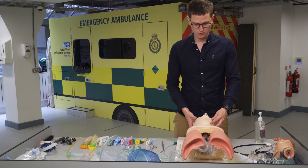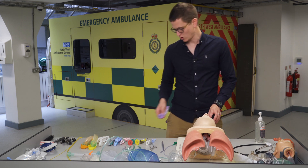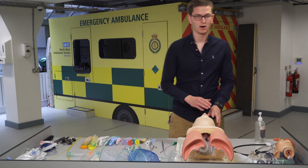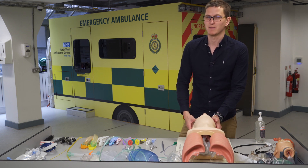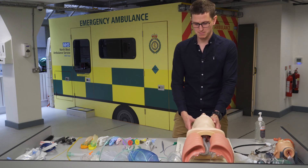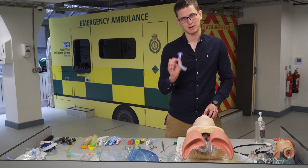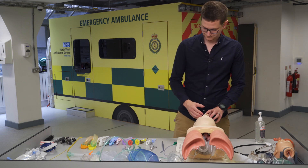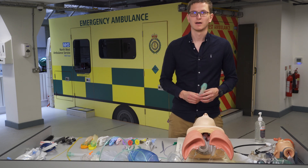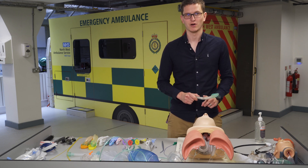An open airway is when you do a head tilt or put in an OPA. A maintained airway means the airway is being held open by a device, such as an OPA or oropharyngeal airway. If an iGel is in, we have an open and maintained airway, but not a protected airway.